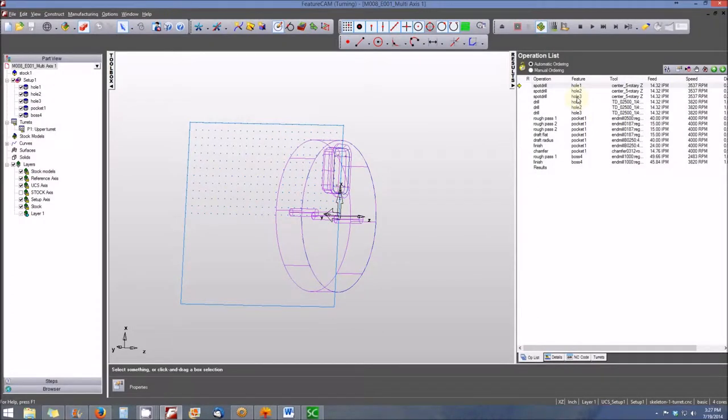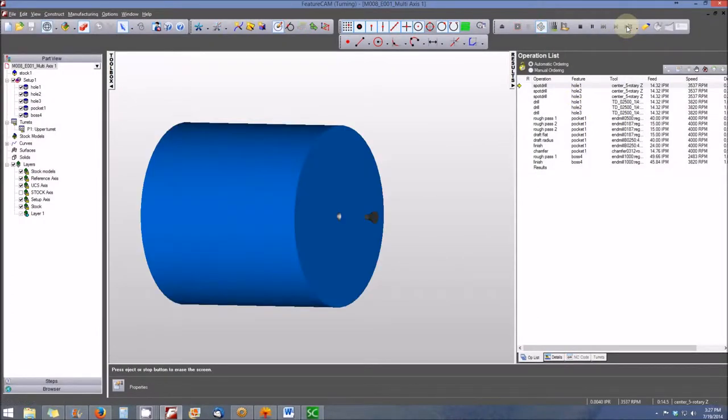Our first operation will be the spot drill for the hole. We'll do another hole and the final hole. Now we'll move to the drilling operations. Now we're going to take the roughing pass for our pocket.